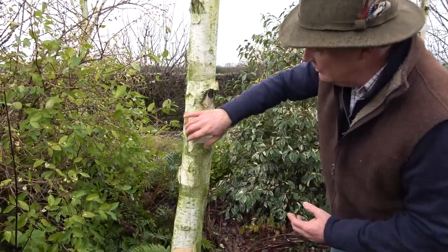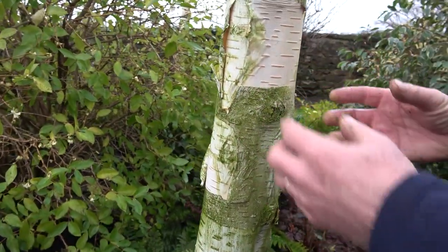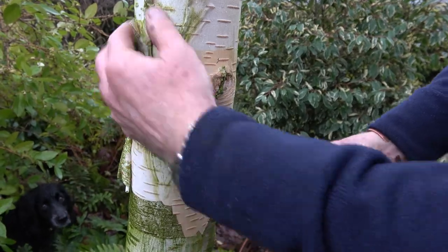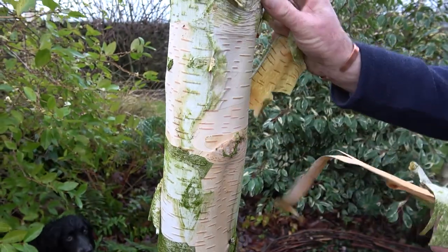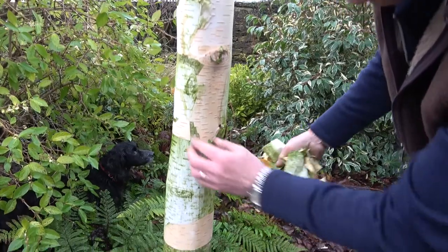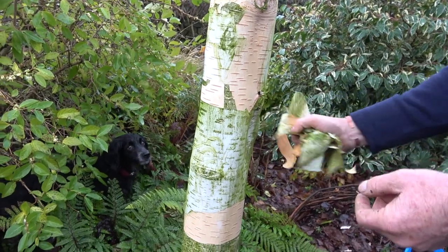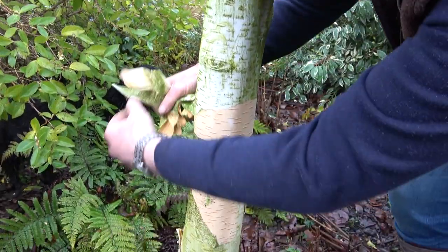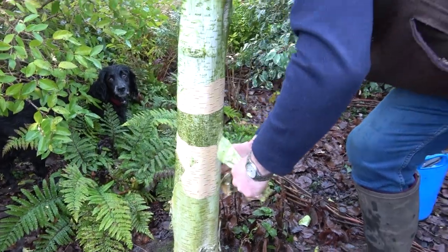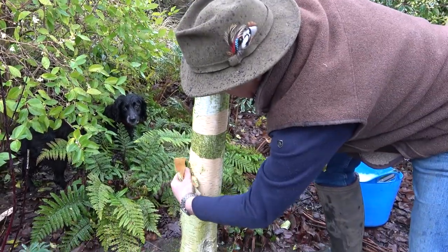First thing — on this one here some of the bark is already starting to peel. It does that annually as the trunk gets bigger in girth and the old bark splits to reveal the new bark beneath. So very simply I'm just going to peel off a little bit of this loose bark — it's really therapeutic to do this, the sort of thing you can't help doing, and it doesn't do any harm at all to the tree. Don't worry if it's not going to come off; we're not going to force it. That instantly looks better — you can see the lovely creamy white colour underneath.